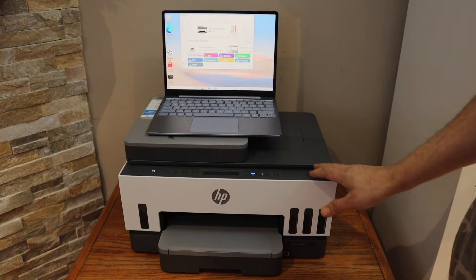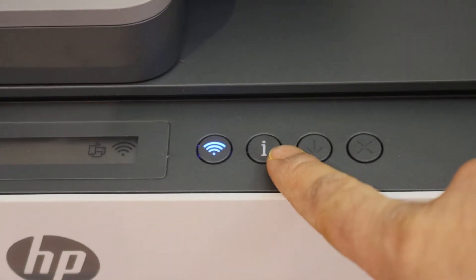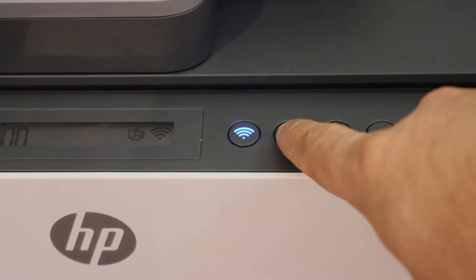Go to the printer's control panel. Here we have to press and hold the information button until all the lights are on.